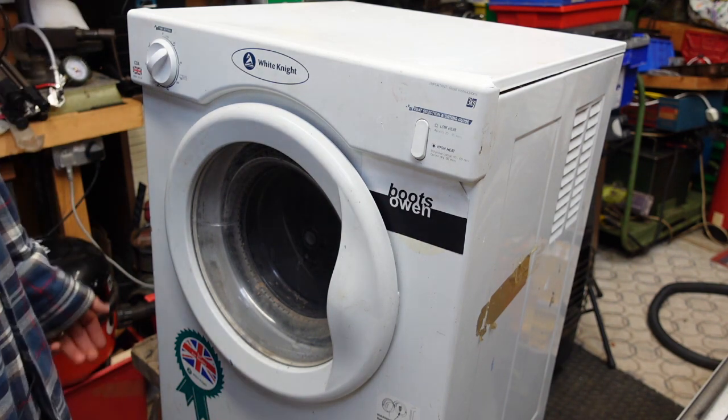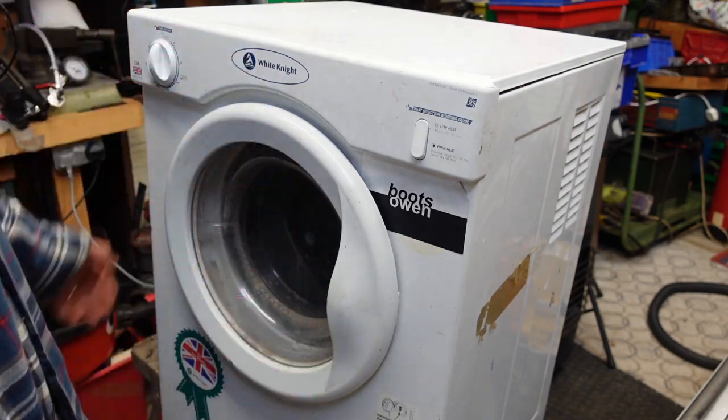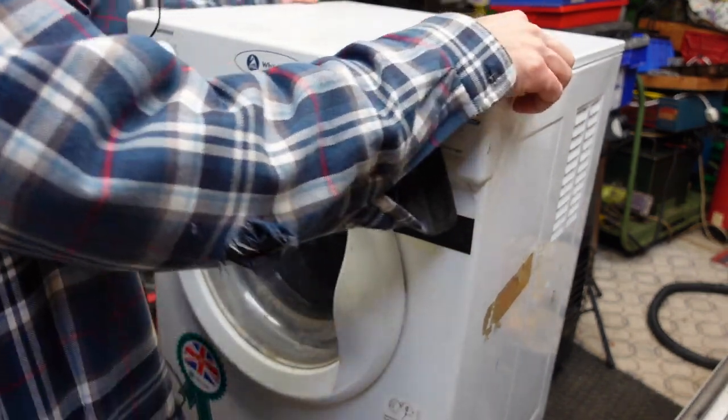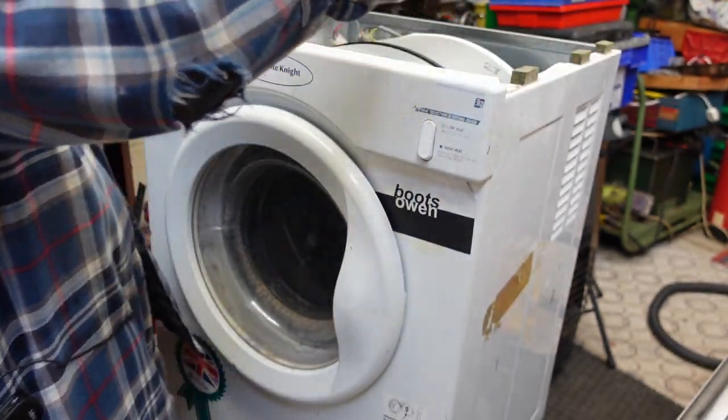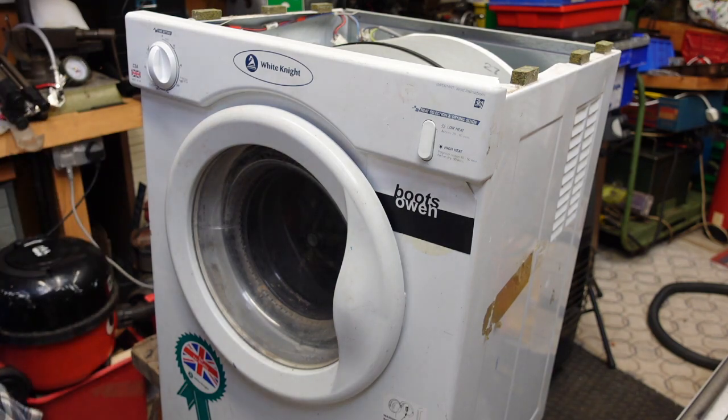Let's turn it off quickly. I'll just turn that back like that. The top's not screwed on — I found it on the street. It's a natty little machine. Metal lid, metal top.